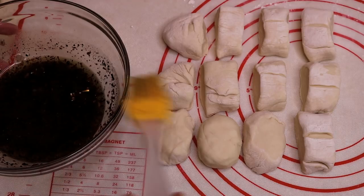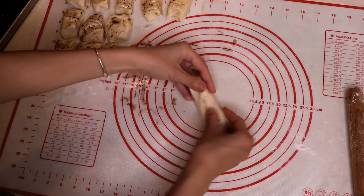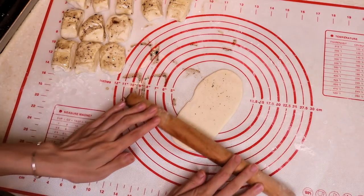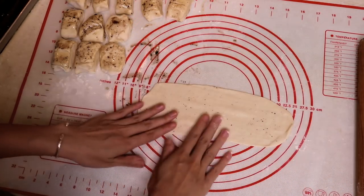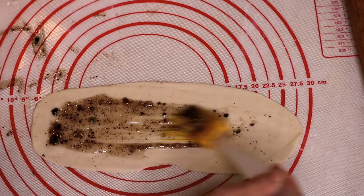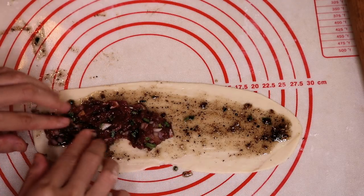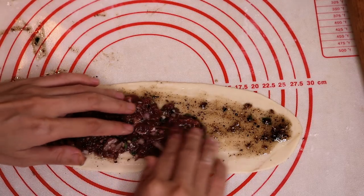Brush some glaze onto the small dough. Take one piece, roll it a little bit, then flatten it with your hands. Using a rolling pin, roll it until you have a long thin piece — about 25 cm long and 13 cm wide. Brush the glaze again on one side of the piece. Put some filling on it, a little bit more than a tablespoon. Don't fill it all the way, because it is really thin and it will have a higher chance of breaking if you fill it completely.